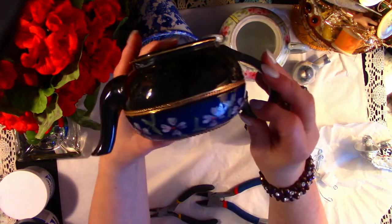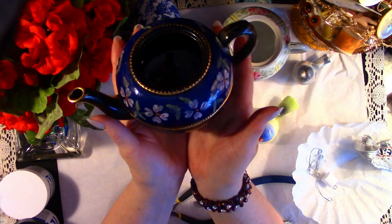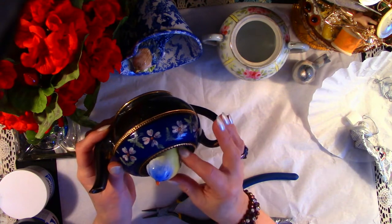This beautiful teapot is broken in three places on the handle. I thrifted this little teapot this fall — it had been at the charity shop for a couple of months and I finally decided I need to rescue it. And I'm glad I did.